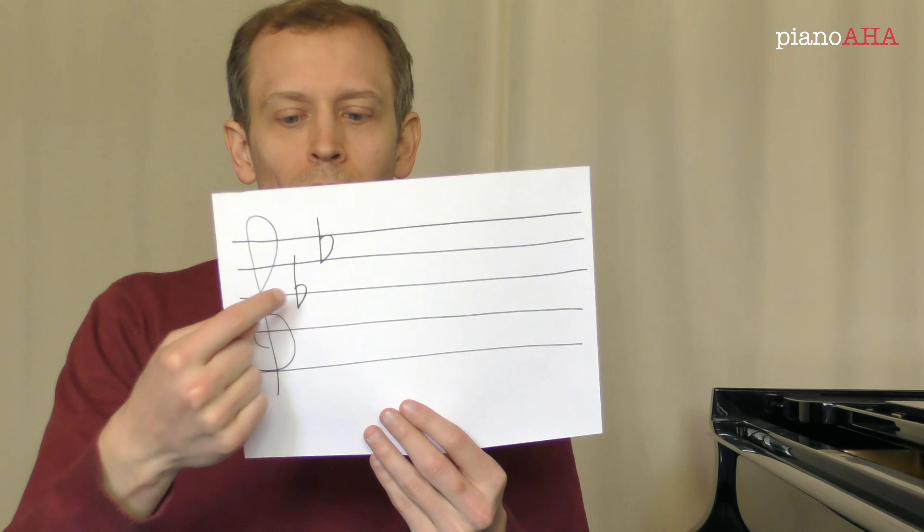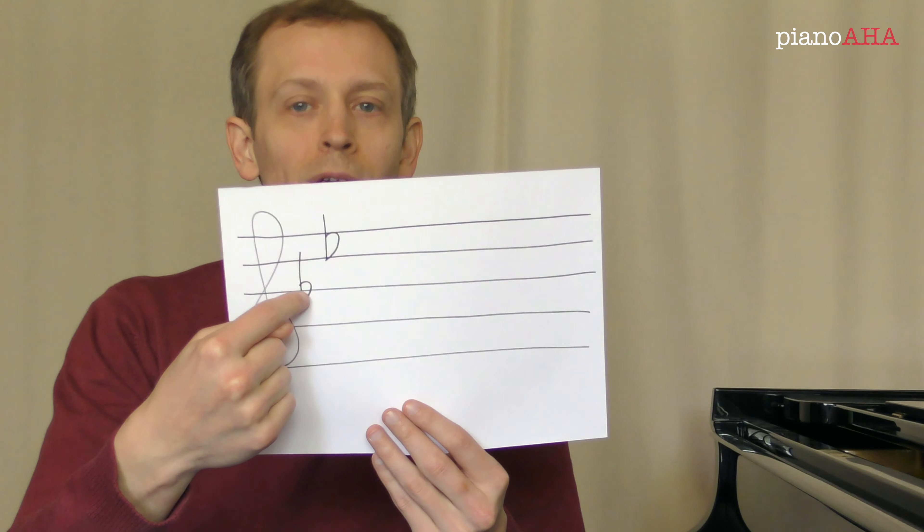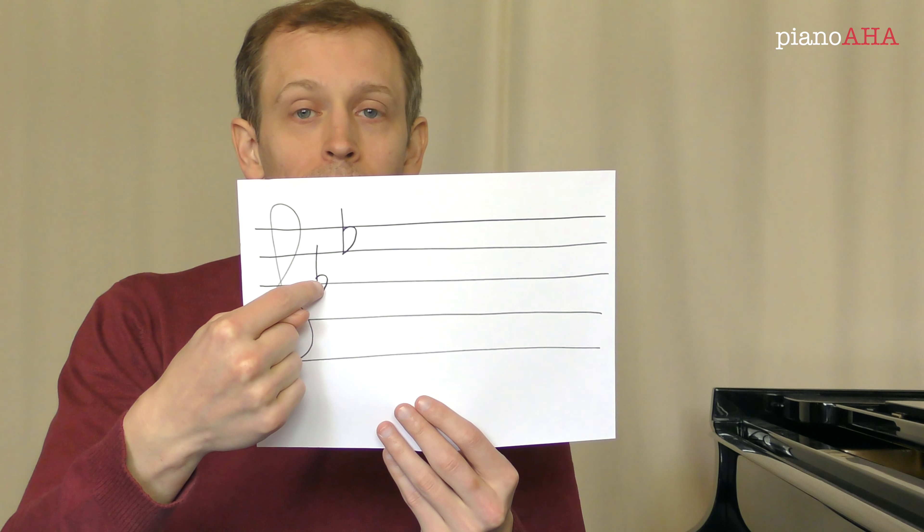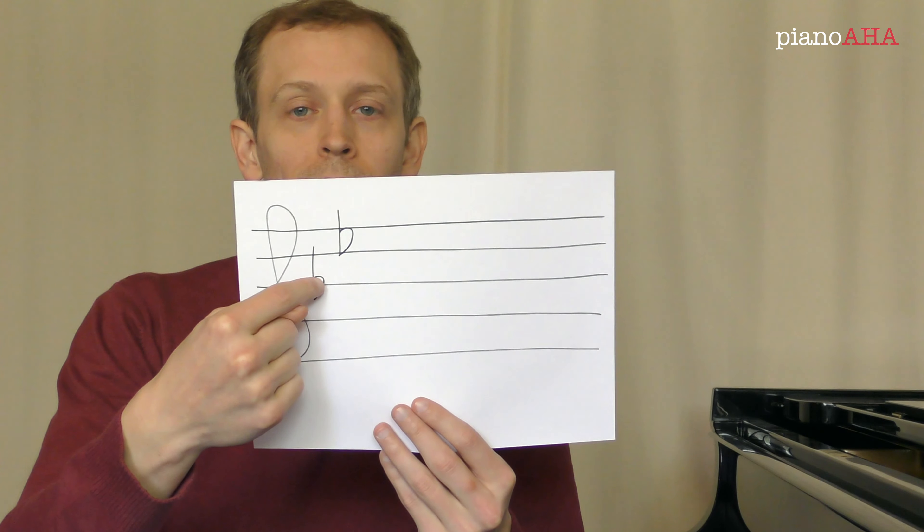Here's another example. There are only two flats, so the second to last one must be this one. And since this is a B-flat, we are dealing with B-flat major, if the key is in major.